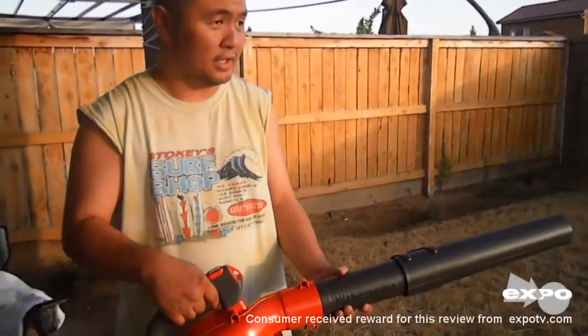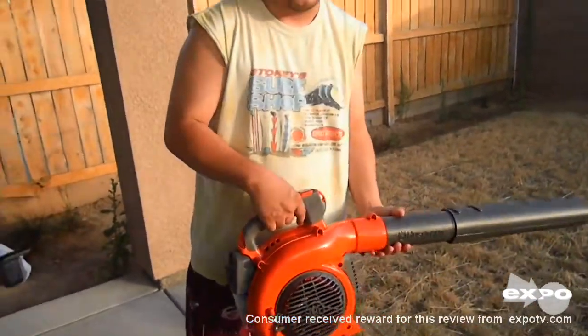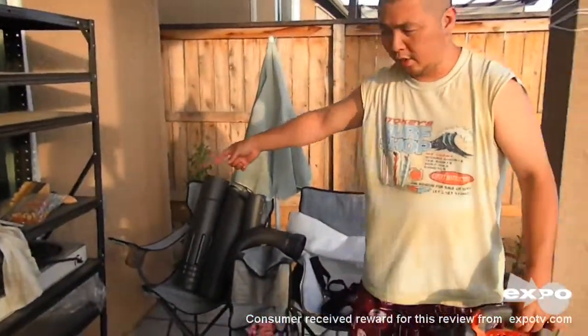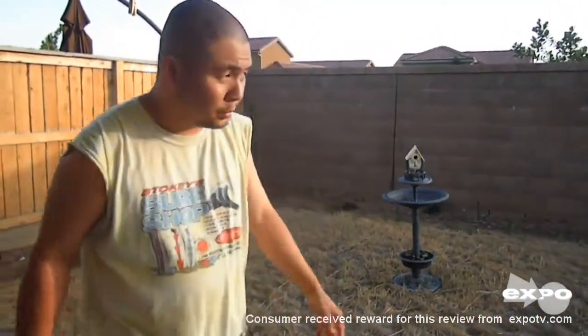The pros for this is it's portable — you could go anywhere you want. The last blower that I had, I was just restricted to this outlet right here. So I just had an extension cord and I could not reach that part, the farthest part of my lot. That's a pro.